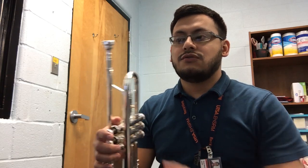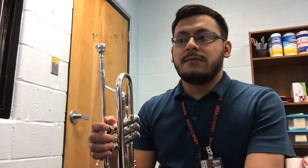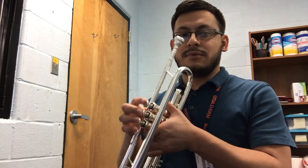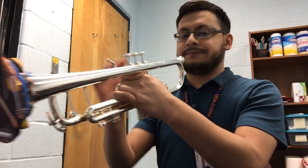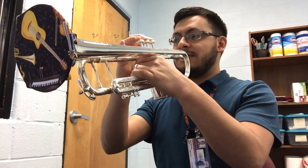Hi trumpets, today we're going to work on line one from your trumpet book. Go ahead and take that out — I'm going to be playing it and I want you guys to sing it. Notice that at the end we have a repeat sign, so we're going to repeat it twice. Make sure we have our air consistent throughout the line and make sure we use a T syllable. The metronome is between seventy and seventy-five. One, two, three...